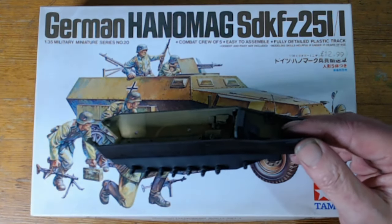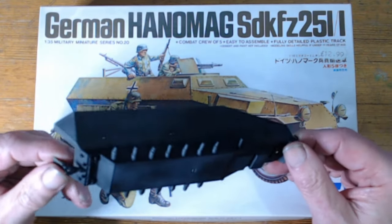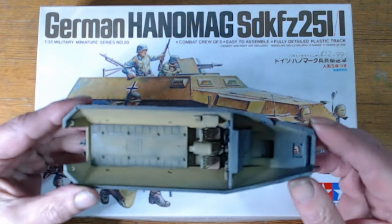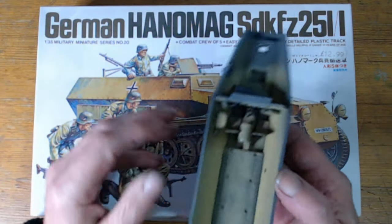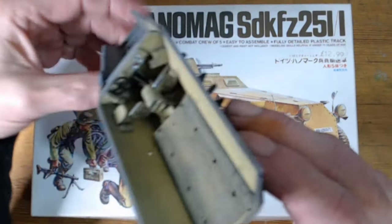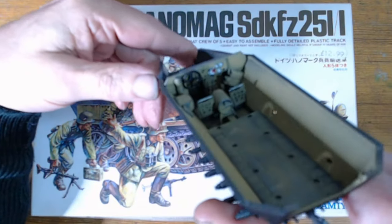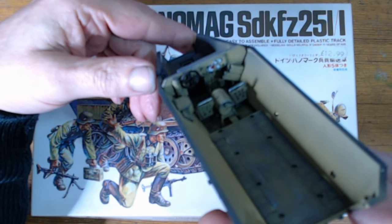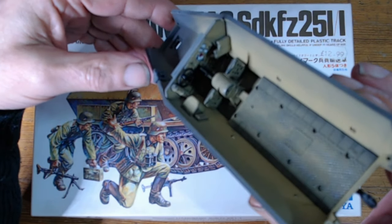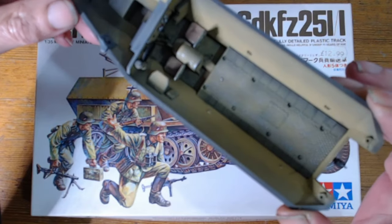Nothing that can't be fixed with a good old sanding. So currently this is where I'm up to — we have a desert yellow scheme going on. It's not going to be Africa Corps. I put a primer down on it first and then just a couple of fine layers of desert yellow.